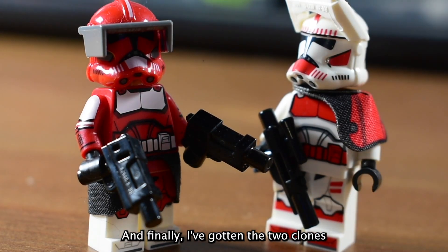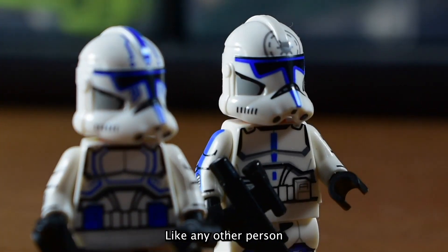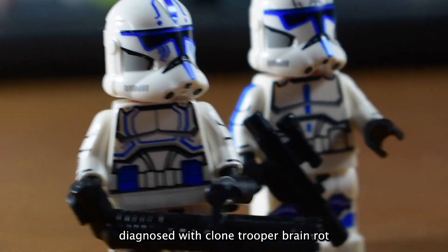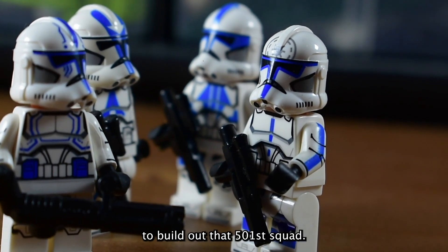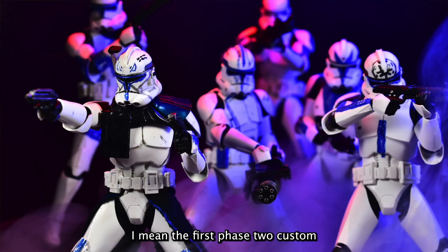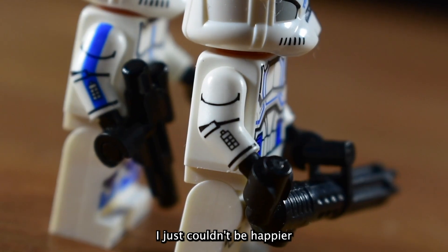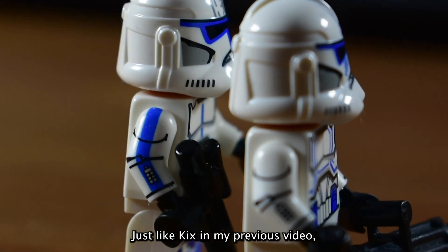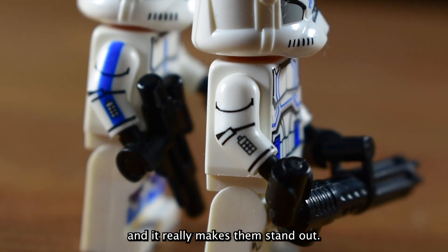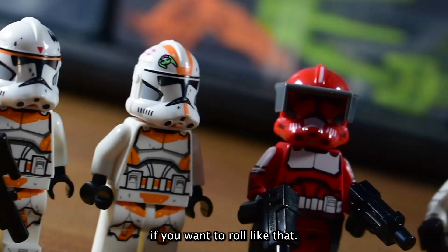And finally, I've gotten the two clones I kept missing out on since I got into GCC: Jesse and Hardcase. Like any other person diagnosed with clone trooper brain rot, I love the Umbara arc of the Clone Wars, and I will take any chance to build out that 501 squad. The first phase 2 custom clone action figures that I ever made were the Umbara squad. So now having these three OG's and Apo, I just couldn't be happier with how my minifigure collection is coming along. Just like Kix in my previous video, these two come with great arm printing and it really makes them stand out. Hardcase's arms could even be used for regular grunts if you want to roll like that.